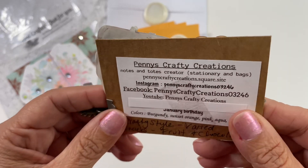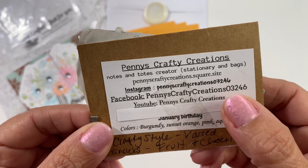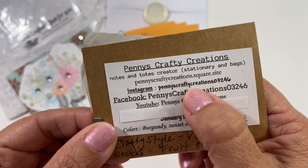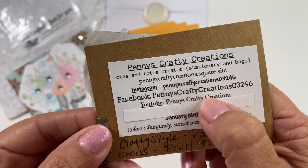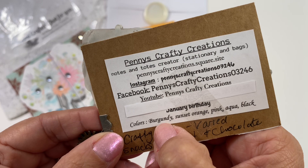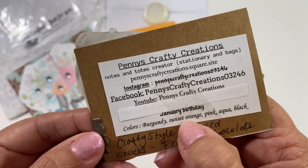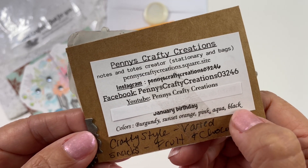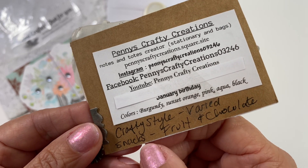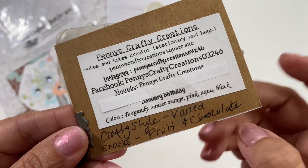Let's turn this around and learn a little bit about Penny. It says 'Penny's Crafty Creations — Notes and Totes Creator,' and there is her site. She also does stationery, and here's her Instagram, Facebook, and YouTube. She is a January birthday. Her favorite colors are burgundy — yay, another burgundy lover! — plus sunset orange, pink, aqua, and black. For snacks she likes fruit and chocolate.